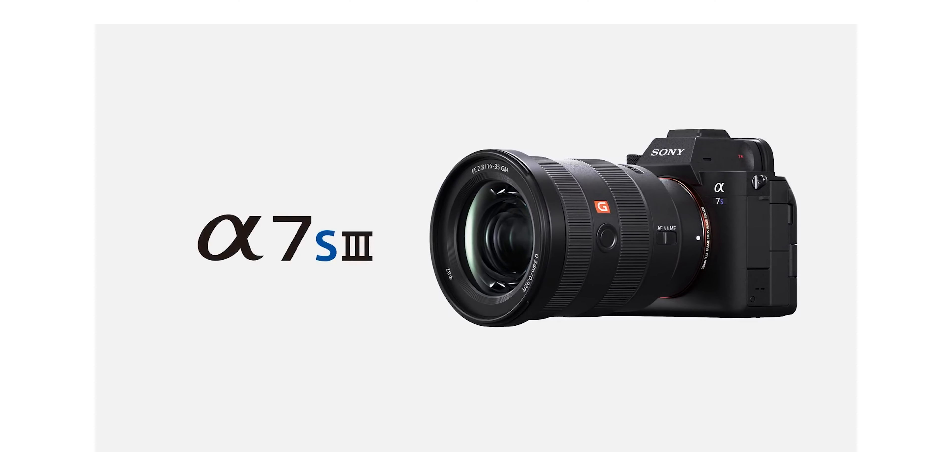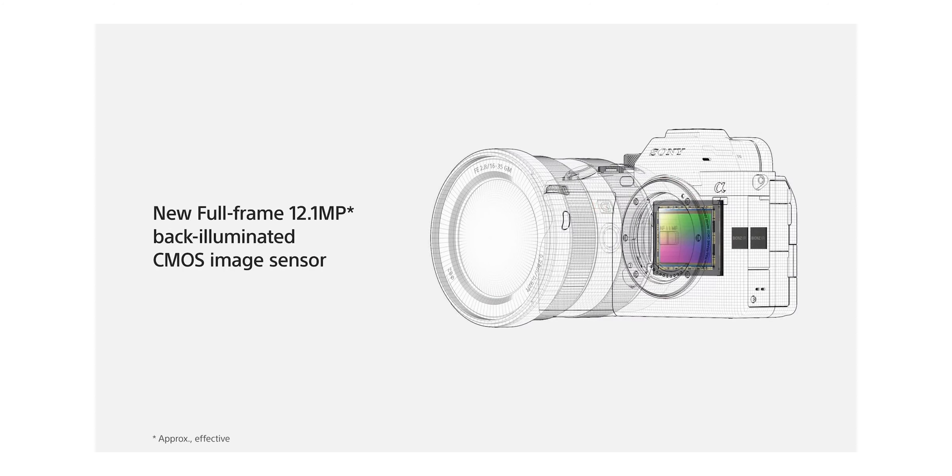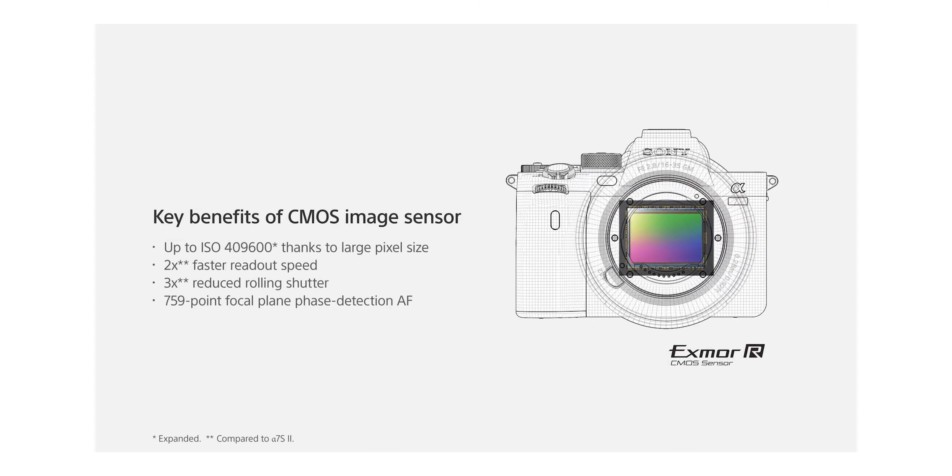This camera is meant for hybrid shooters, so Sony is deciding which features to remove to justify the a7S III's price tag. Getting rid of external RAW is one of those things, because most hybrid shooters don't care. I'm not really a hybrid shooter — that's why I care — but I'm not Sony's target audience. For someone like me, they want me to spend the extra money on the a7S III. So I can't really get mad. I'm giving this a 2 out of 10 on the disappointment level.